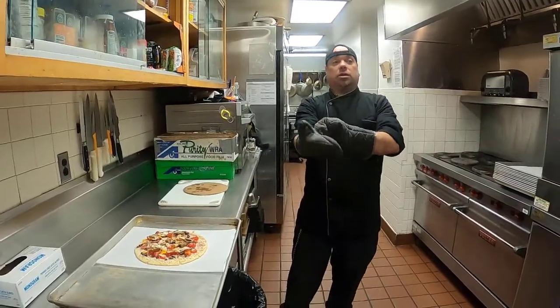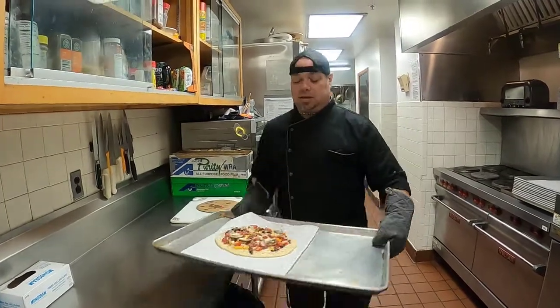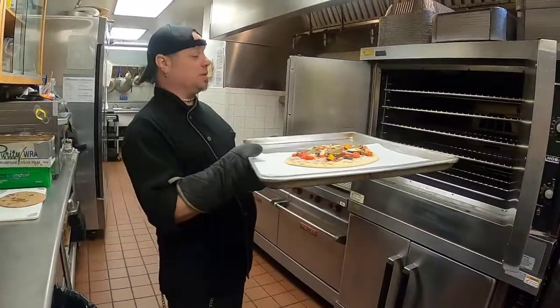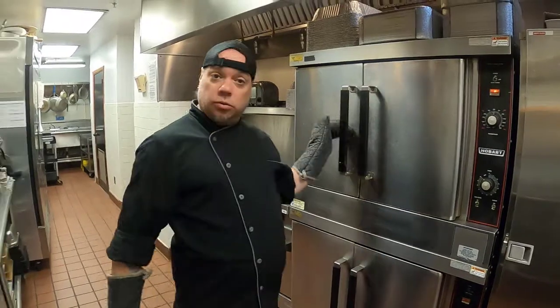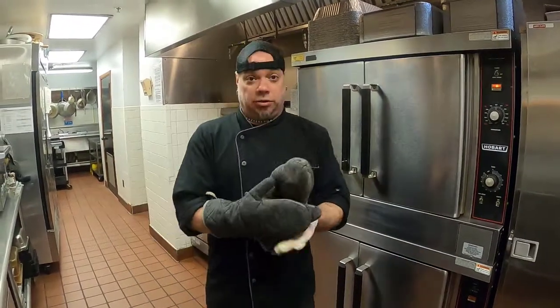We're going to be cooking the pizza for about 14 to 16 minutes. I'm going to check it in about 14 minutes just to make sure it's done. If it's not done and I want a little bit of crispy, I'll probably leave it in a little bit longer, but that's the minimum. We will see you in about 14 to 16 minutes — but you guys will see in about two seconds.